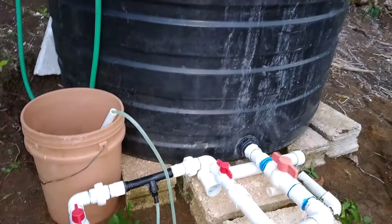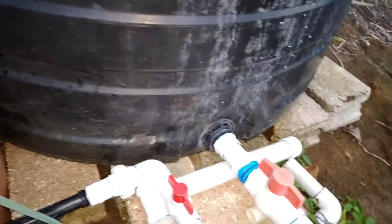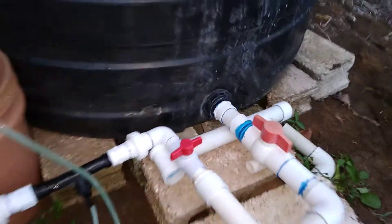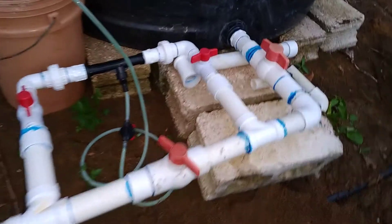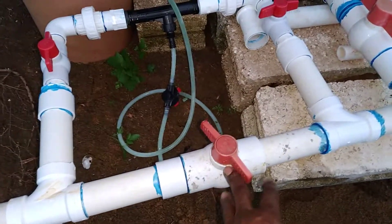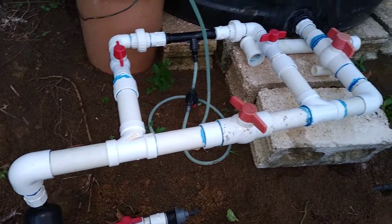This tank takes about 15 to 20 minutes to empty when we are using the one-inch line, and probably about 10 to 15 minutes to empty when we are using the inch-and-a-half.